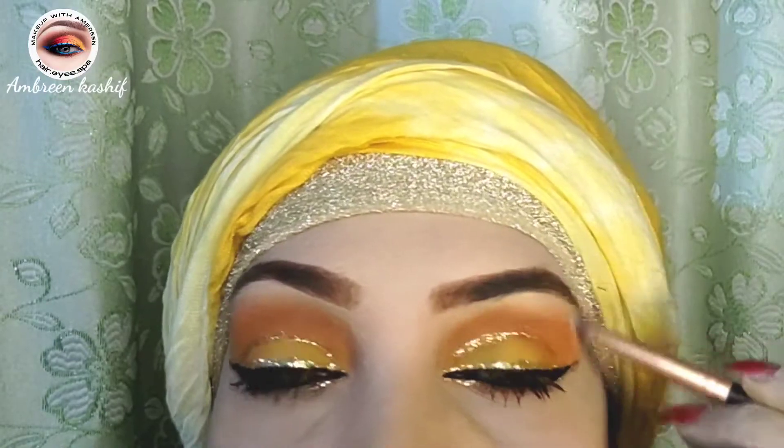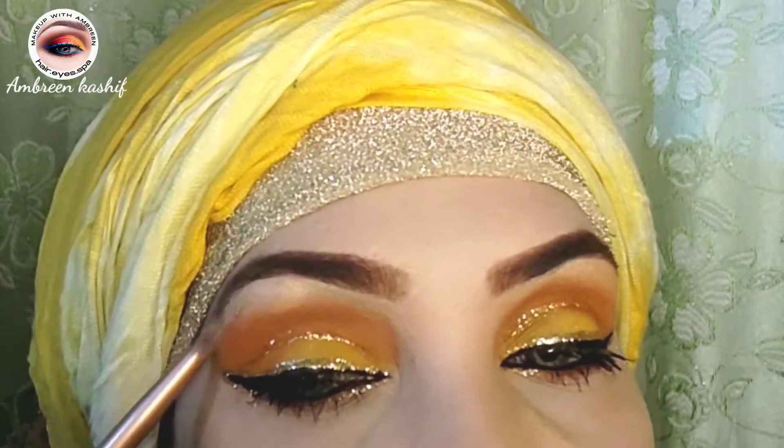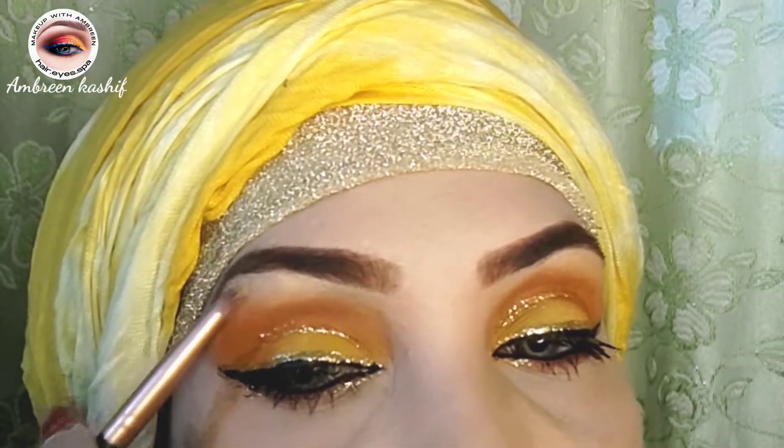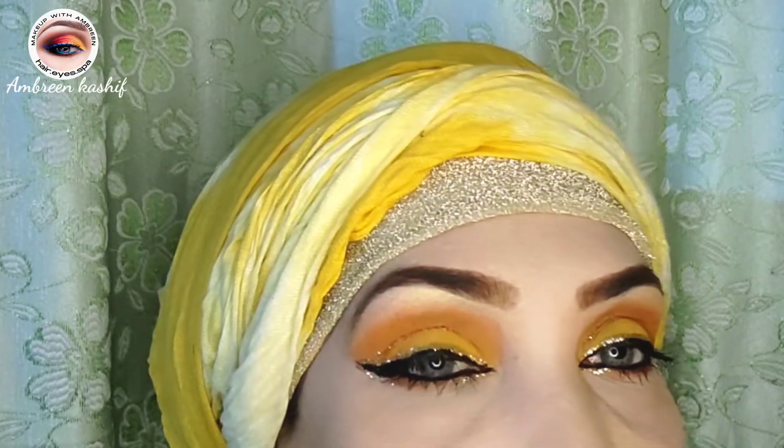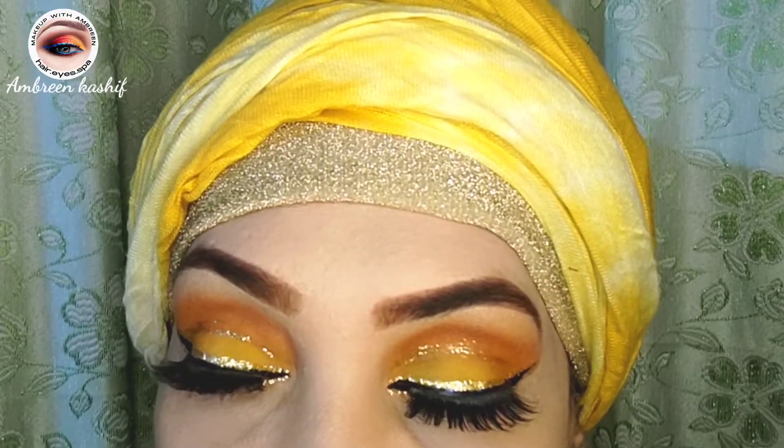Now let's highlight our brow bone — both sides of the brow bone. Look at this, our brow bone has been done.